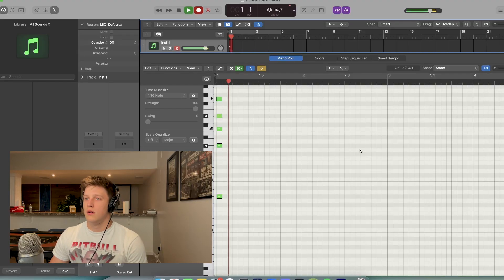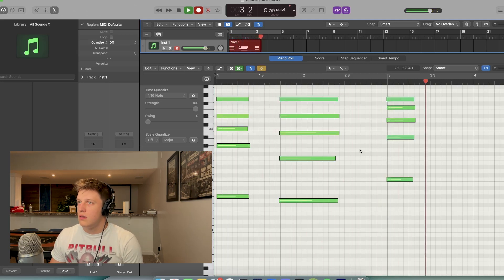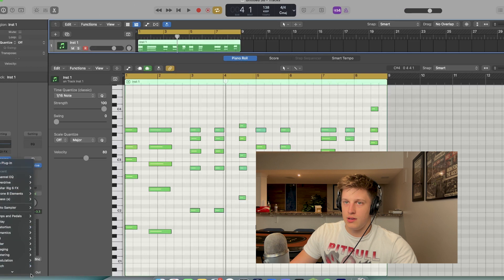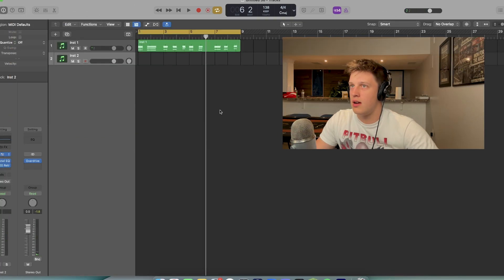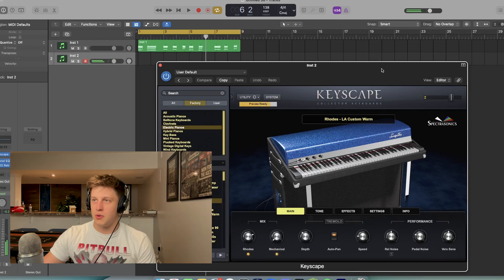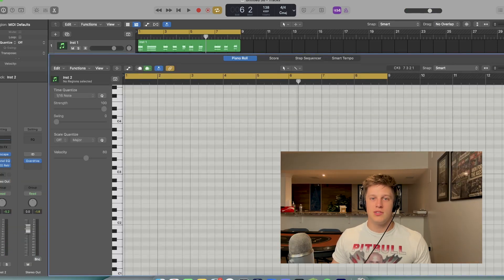I want to start with the piano here and mess around until I find something I like. Just some simple chords there. I'm going to throw an EQ on there, little RC20, and I'm going to layer that with electric piano. With the electric piano, I'm going to do the same chords just in a different voicing — same notes, just in different octaves basically.